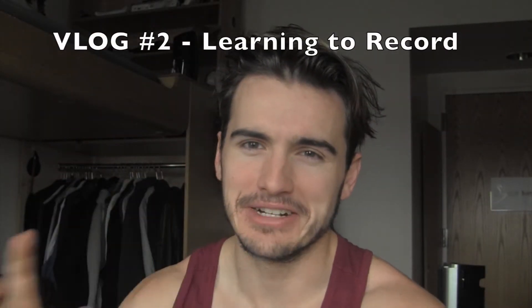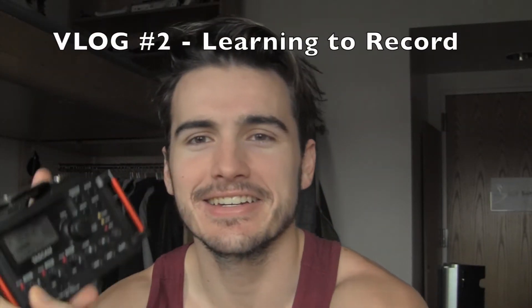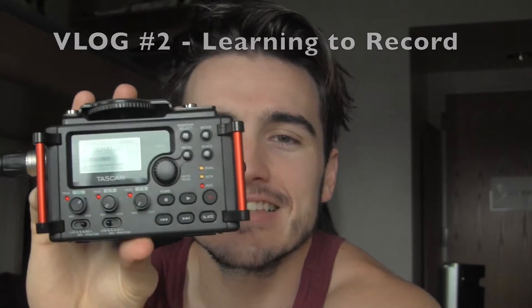Alright, so this is just gonna be a part of my vlog. See this guy right here? This is a Tascam audio recorder and it's stellar because you can change it all right there.